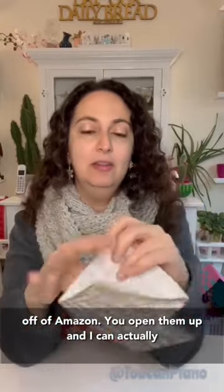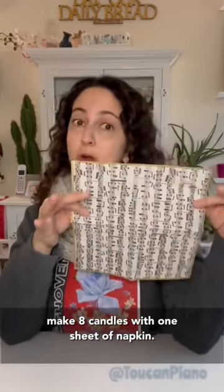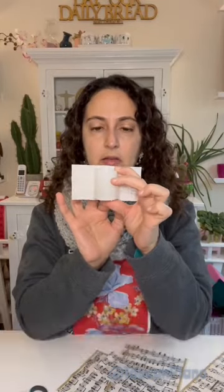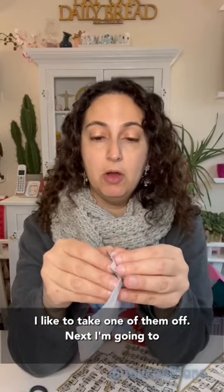I got these cute napkins off of Amazon. When you open them up, I can actually make eight candles with one sheet of napkins. You'll see that there's gonna be a lot of excess. We have our strips, but there are three plies to this — I like to take one of them off.